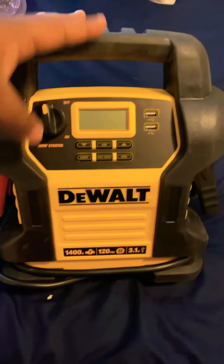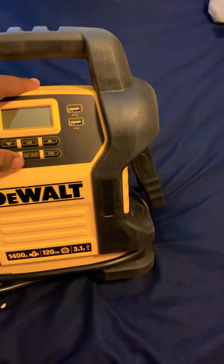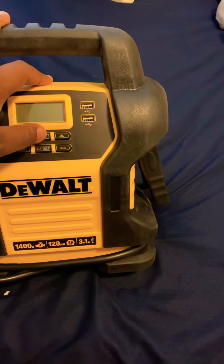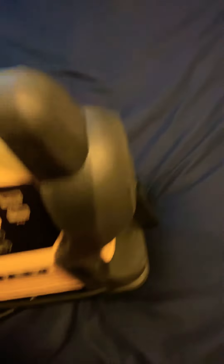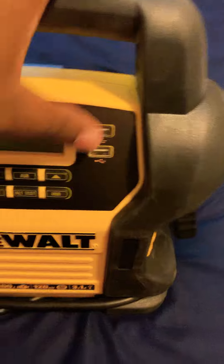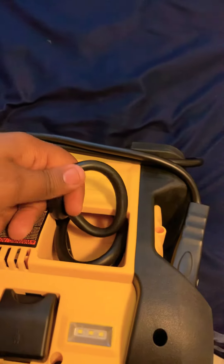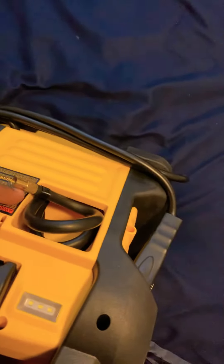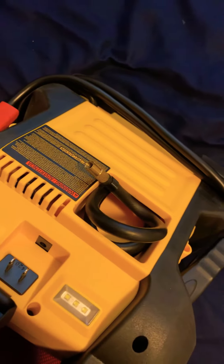It had the lights, it had the alternate test, it had the USB and air pressure. And the cables and the USB ports too. And it had the ability to blow up your tires. It had lights in the back, and you can charge it up from the back right here.